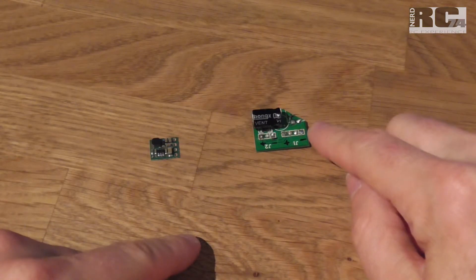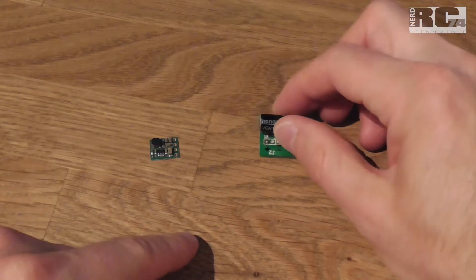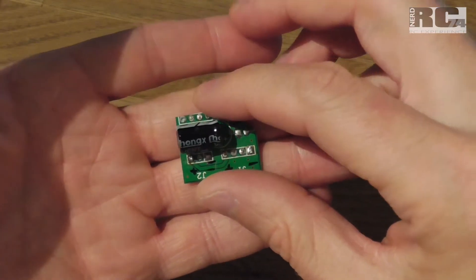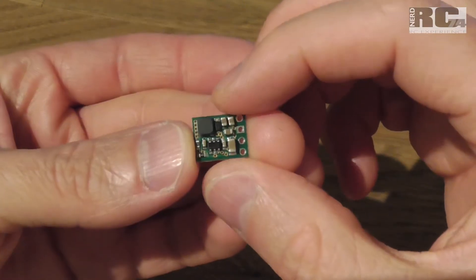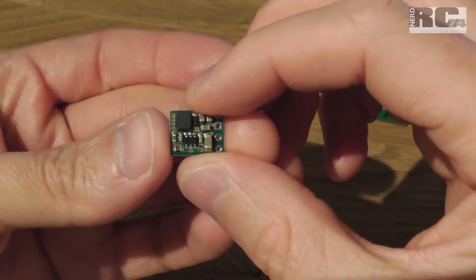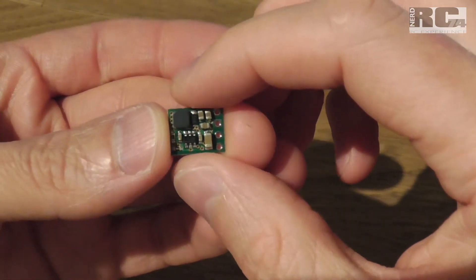Now let's compare V-in versus V-out behavior. With the Fat Shark LC filter, V-out equals V-in: a 3S battery gives 11.1V in and 11.1V out; a 4S battery gives 14.8V in and 14.8V out. With the Pololu step-down regulator, you can go up to 42V input — meaning you can fly on 6S if you like — and you will always get a clean, fixed 12V output regardless of battery voltage.